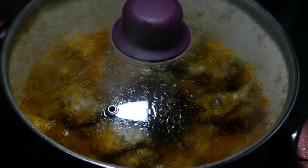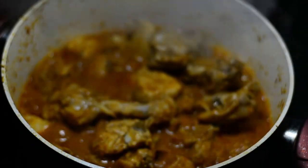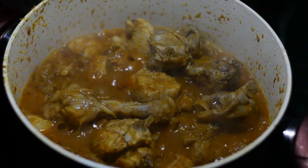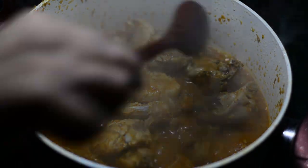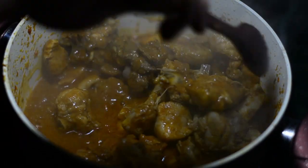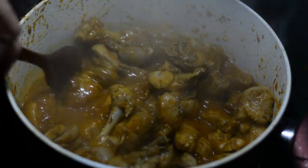Now cover this and simmer for at least three minutes at a medium flame. It's been three minutes — we'll uncover. The chicken stock has slightly dried up and your recipe has become a little viscous and amazingly golden in color, as you can see.